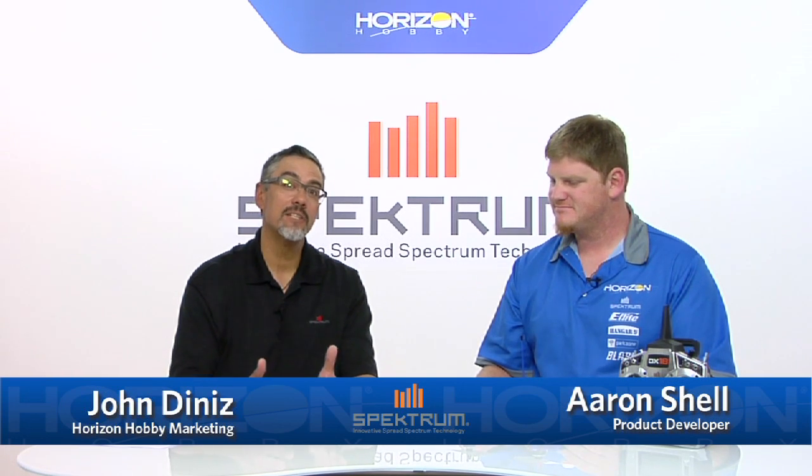Hey everybody, this is John Denise here with Spectrum RC. I'm here today to talk to you about the AR7700 — actually Aaron is here to talk to us about the AR7700. Aaron is one of the product developers at Horizon. Aaron, what else do you do around here? I focus primarily on FPV flying — airplanes, helicopters, and multi-rotors. We're getting big into drone racing these days. How long have you been at Horizon? Been here for three and a half years.